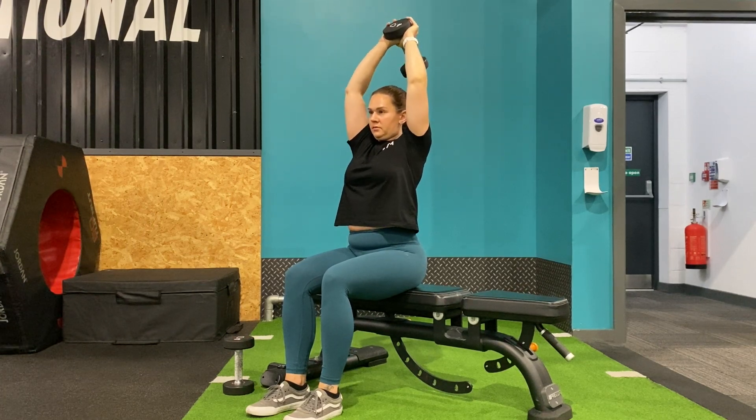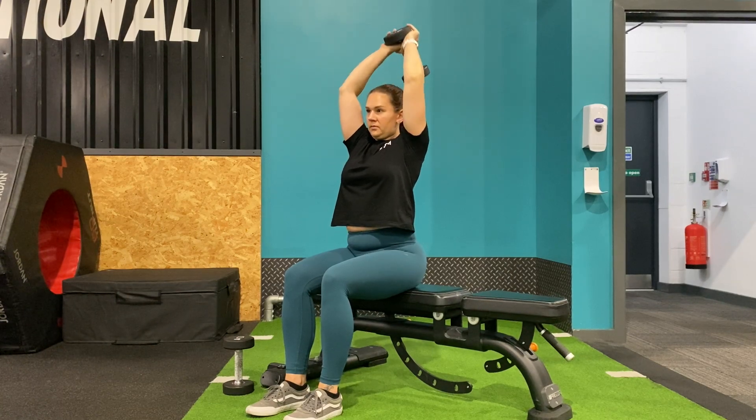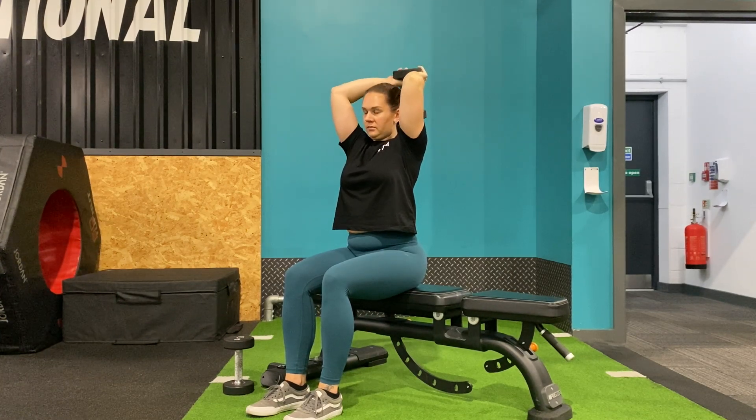Squeeze into this stretch to bring the dumbbell back to the top position, being sure to keep a slight bend to the elbow as we extend to protect the joint.